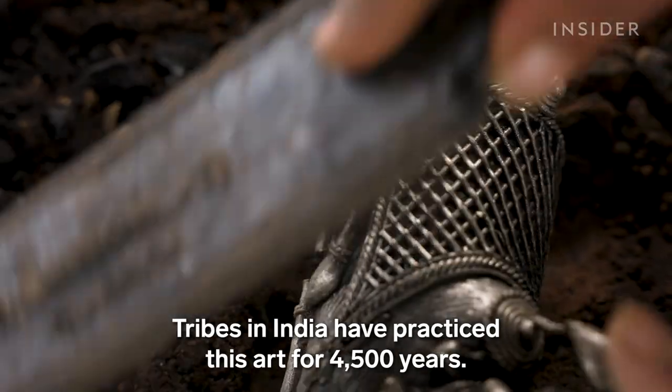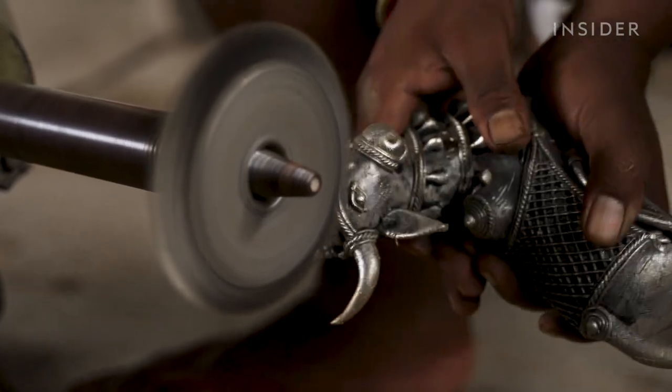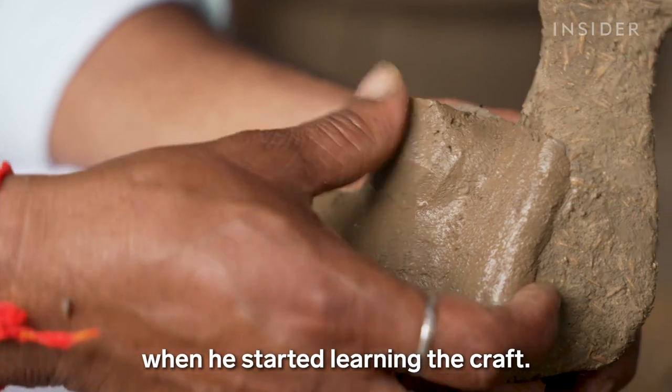Tribes in India have practiced this art for 4,500 years. Rajendra was just 10 years old when he started learning the craft.